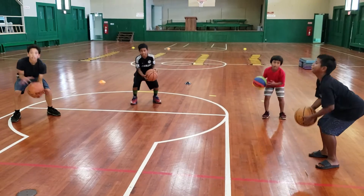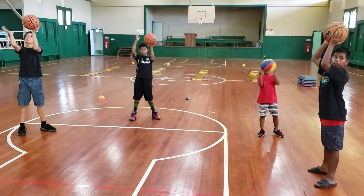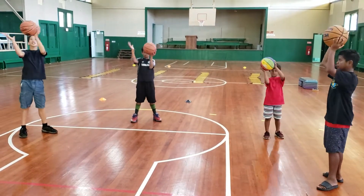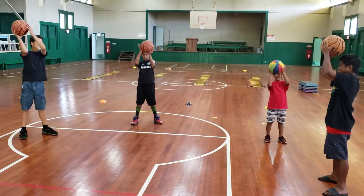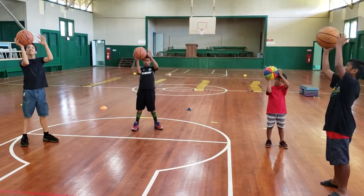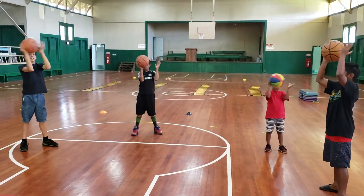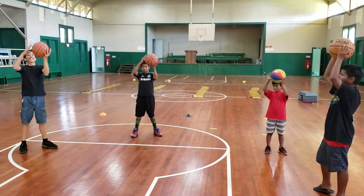Above the head, above the head. So we want to practice in our squat a lot. It makes the thighs burn and gets you ready to play defense. We got DJ on the far right, Allen in the red, Melu in the back, Kellen on the left.